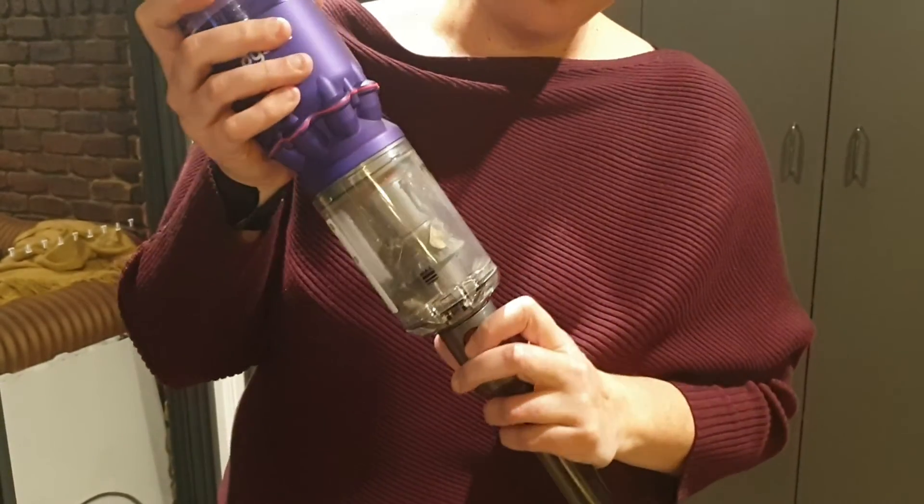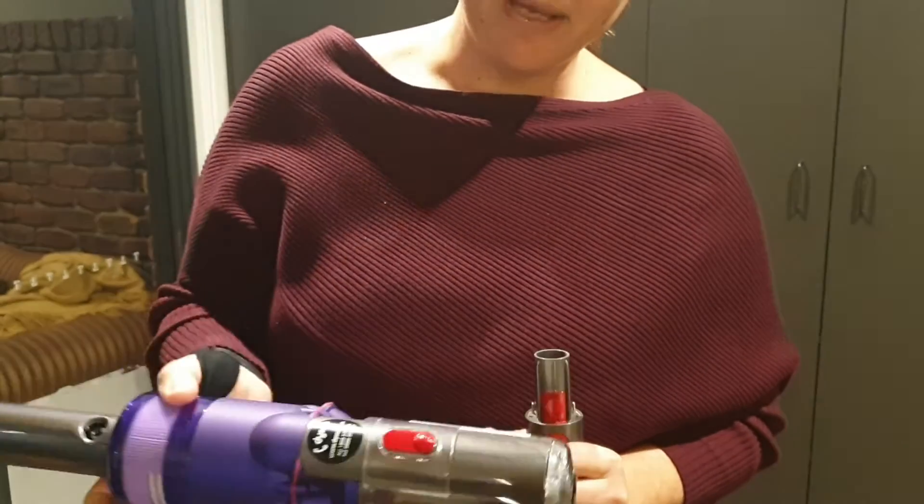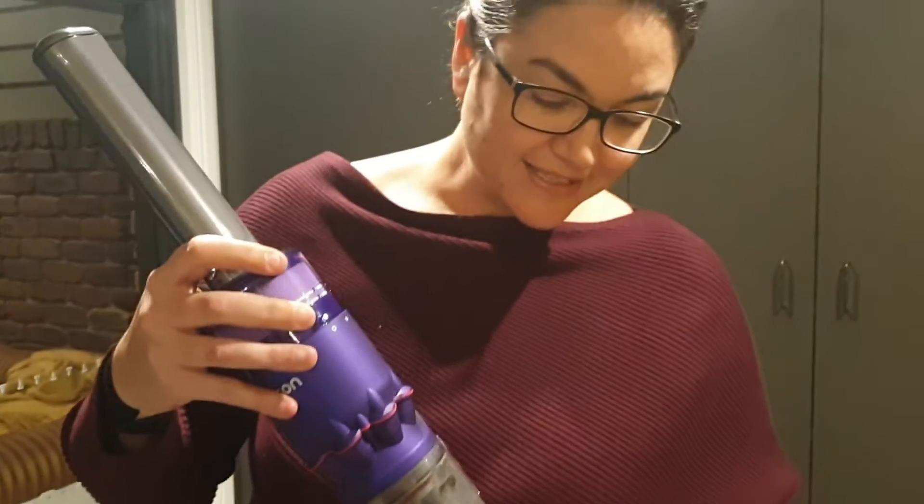To detach the tank to clean it out, it's really simple. You just pull it out and empty the tank directly into the bin. And that's our review of the Dyson OmniGlide stick vacuum.